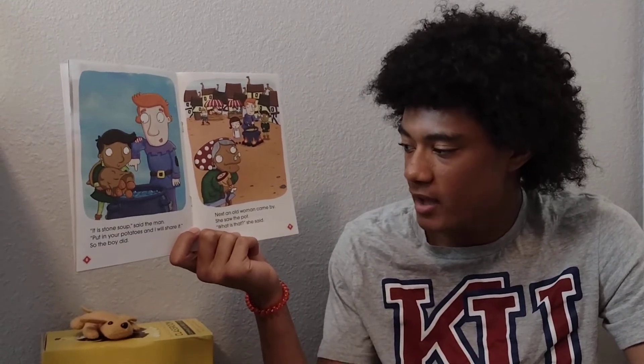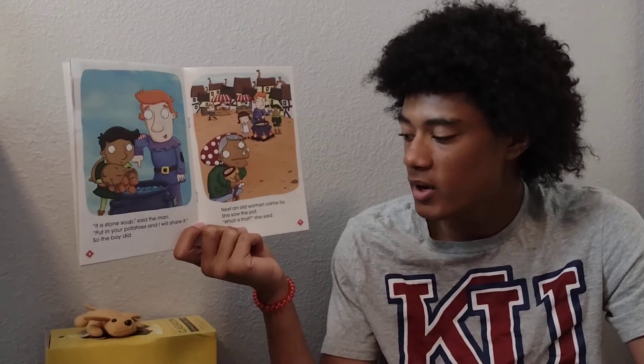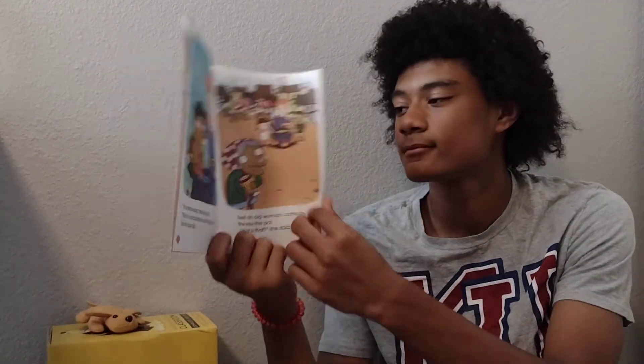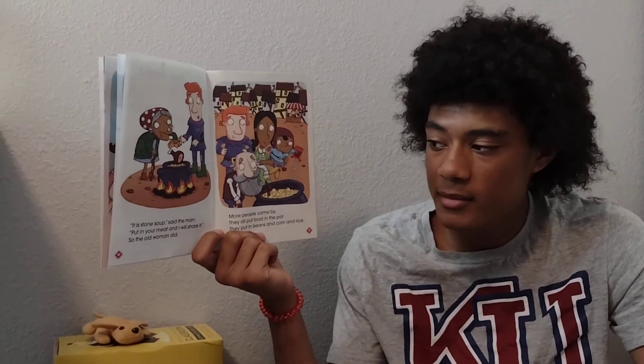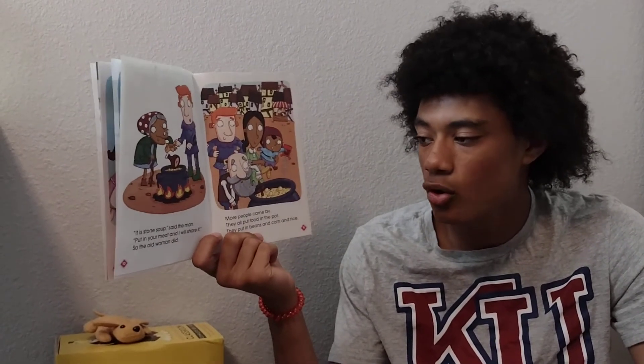Next, an old woman came by. She saw the pot. "What is that?" she said. "It is stone soup," said the man. "Put in your meat and I will share it." So the old woman did.